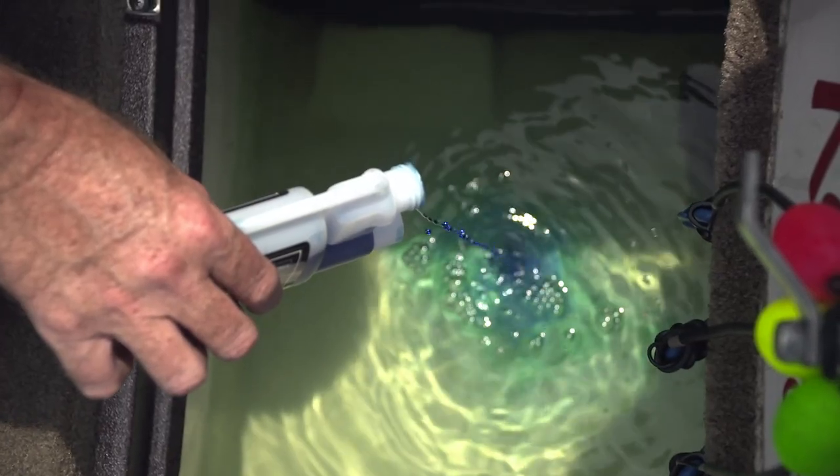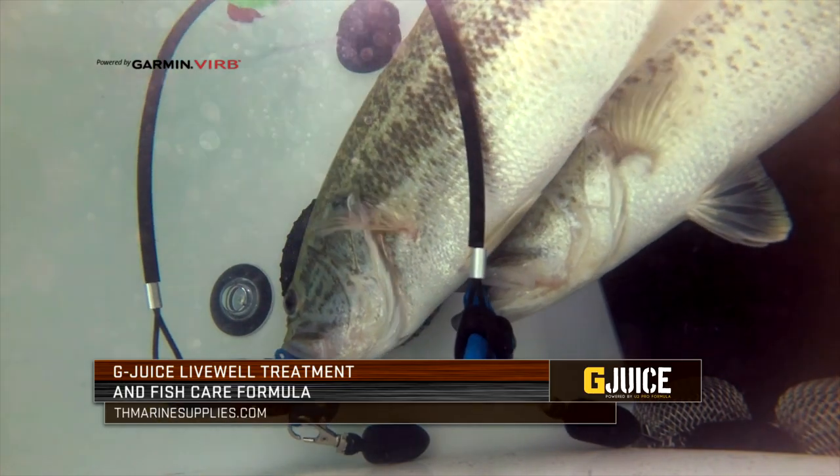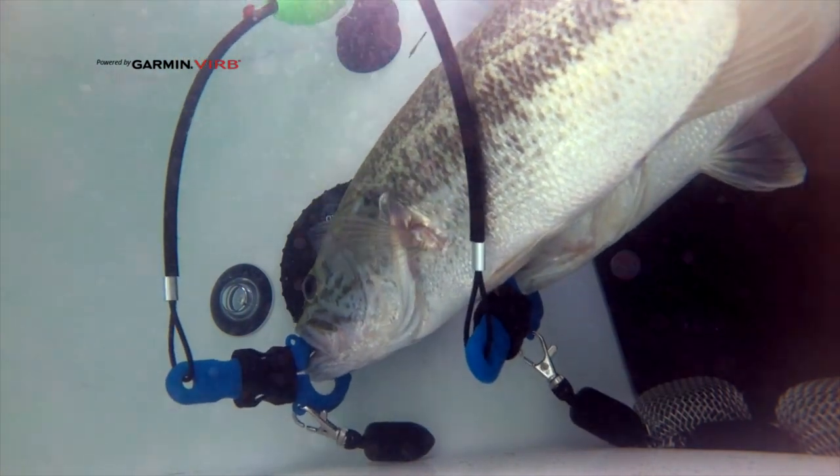So think about fish care — it's really, really important, Monday through Sunday. Any reason you're putting the fish into the live well, if you'll put an additive in there like the G Juice from T&H Marine, you're giving those fish a better chance to survive when you let them go.